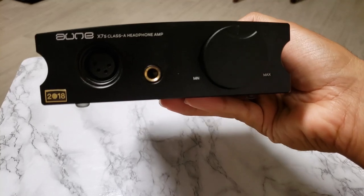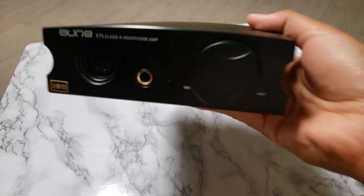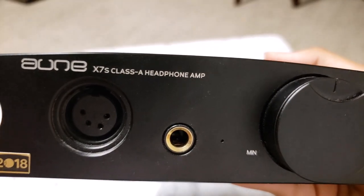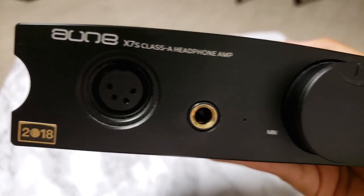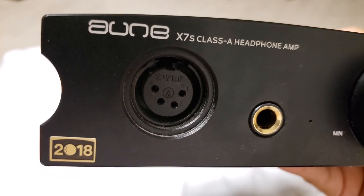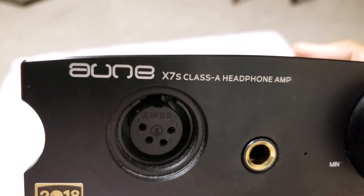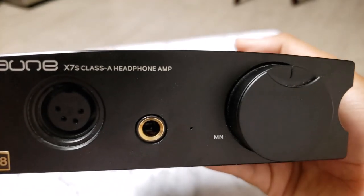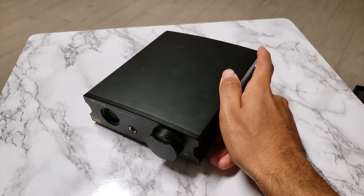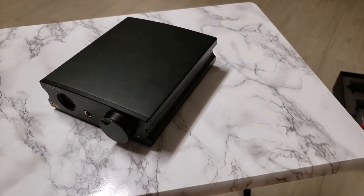This is the Aoun X7S. It's a Class A headphone amp. You have two options: you can either run it through single-ended, or you can run it through balanced. Typically you want to go for balanced, because it provides a better connection — a more reliable sound experience — since it eliminates more jitter and distortion so that your music sounds clear.